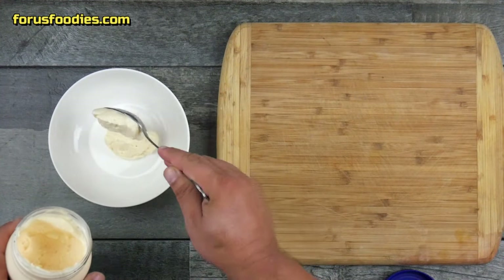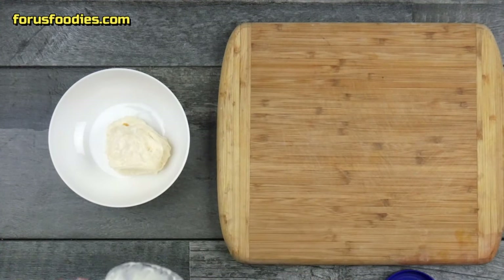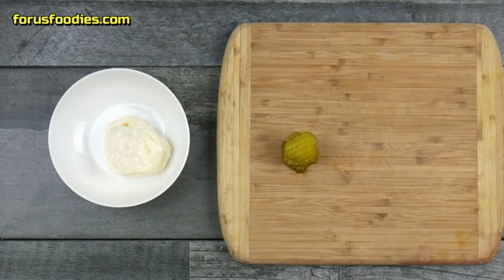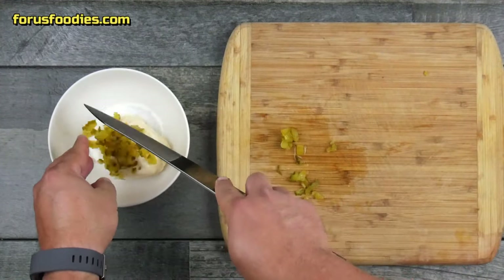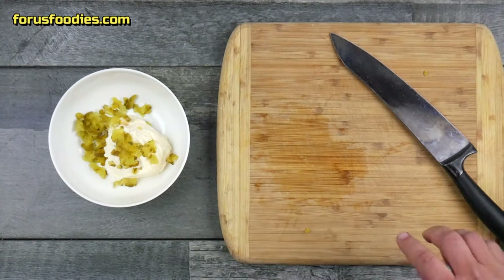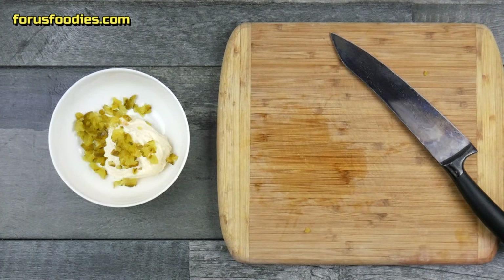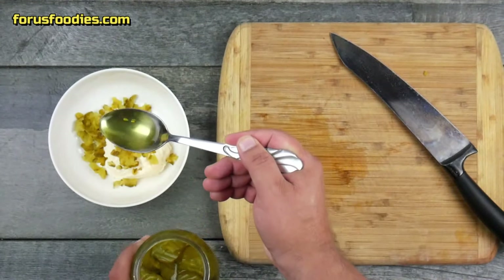In a bowl, add about three heaping tablespoons of mayonnaise — this is going to be our base. Next, take about six pickles and slice them into small dice pieces, because we're going to add those to the mayonnaise. Then add about a tablespoon of pickle juice right out of the jar.